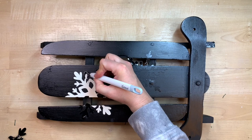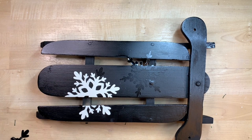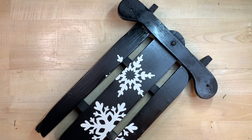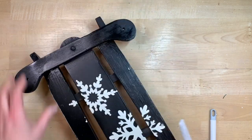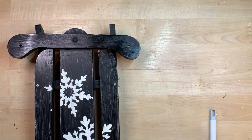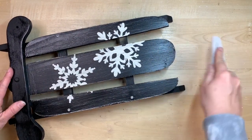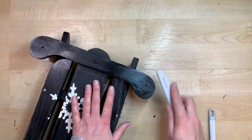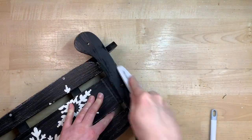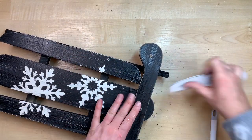After letting it dry, we take the stencils off to reveal our reverse stencil snowflakes. The spray paint holds the stencil down pretty well if it has an adhesive back, so just be delicate and go slow so you don't chip or remove any paint. Then I take sandpaper or a finger sander and go over each board to give it a rustic look — it takes that thin layer of black off and lets the white shine through. For the crossbar, I dry brush just the tiniest amount of white paint with a chip brush.